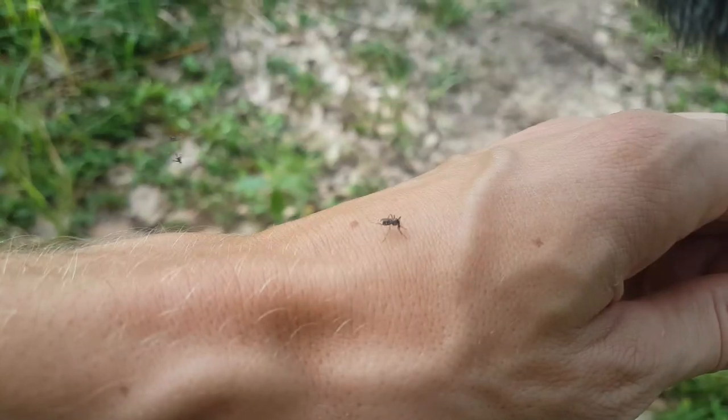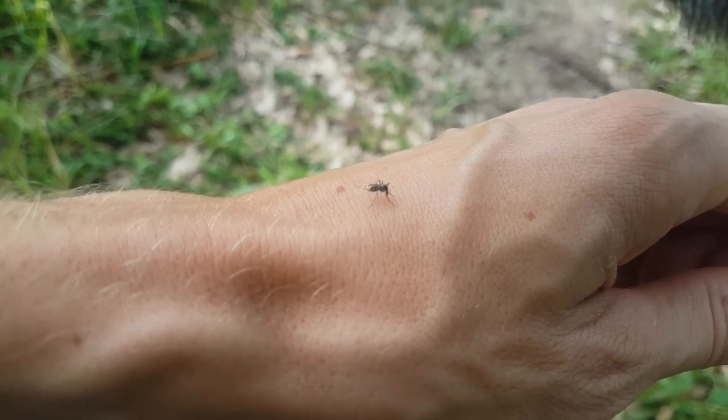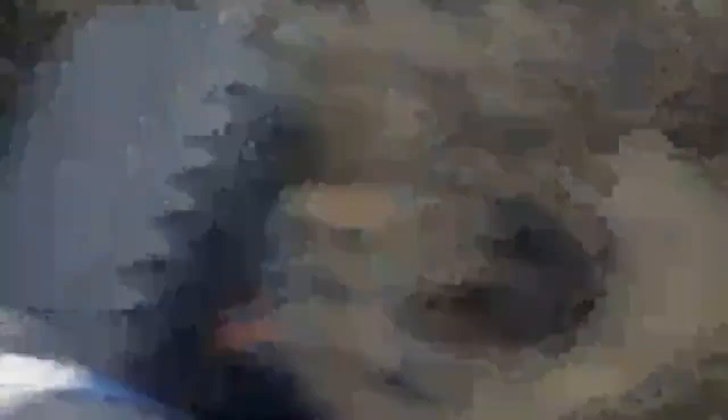I think I've made a tactical error coming in here. It's swarming with mosquitoes — I'm getting bitten alive. No time to stop; as soon as I stop moving I've got mosquitoes all over me. They are just swarming me, so I'm running away. I'm going to get out of here as quickly as I can. Run away, run away! I'm absolutely covered in mosquito bites now.